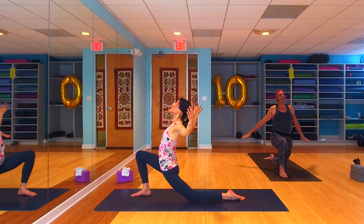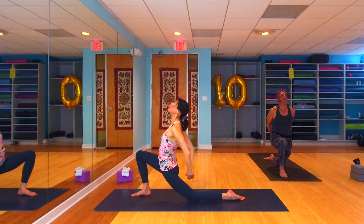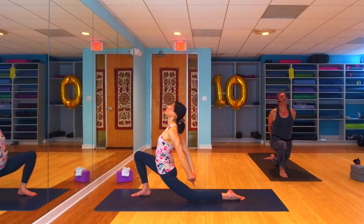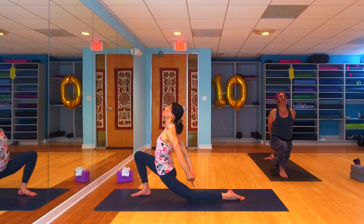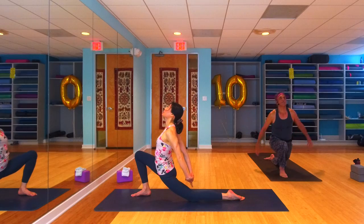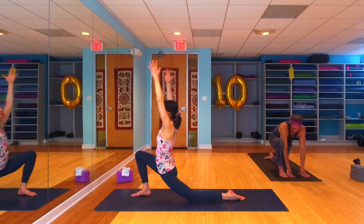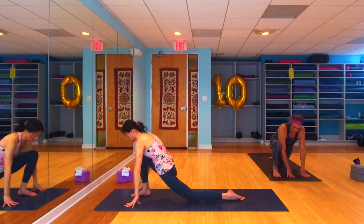Exhale, sweep those arms out nice and wide, bring the hands together behind your back, interlace, draw that fist down, open up the shoulders — another little back bend. Let that right knee come forward, let that left hip flexor stretch open just a little bit more. One more breath. Release the arms back up high, exhale bring them down inside that right front foot. Toe-heel the right foot out — let's find lizard.